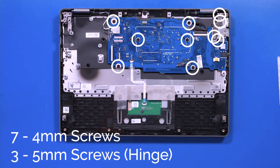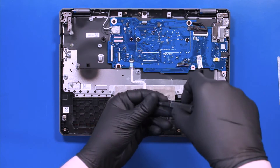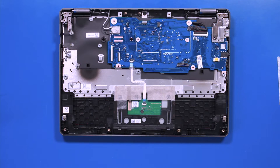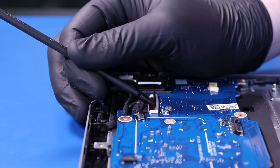Remove seven 4mm screws from the motherboard and three 5mm screws from the hinge. Flip open the locking clip and unplug the LCD cable from the motherboard.